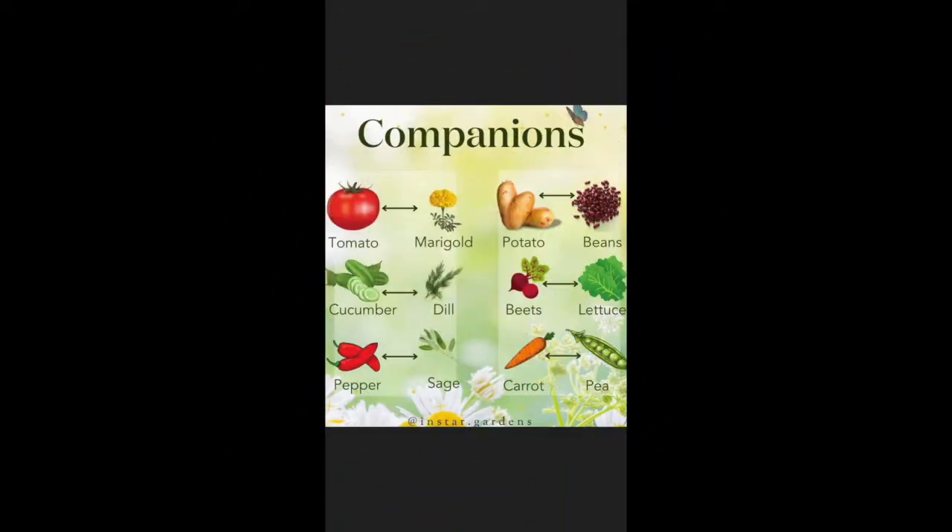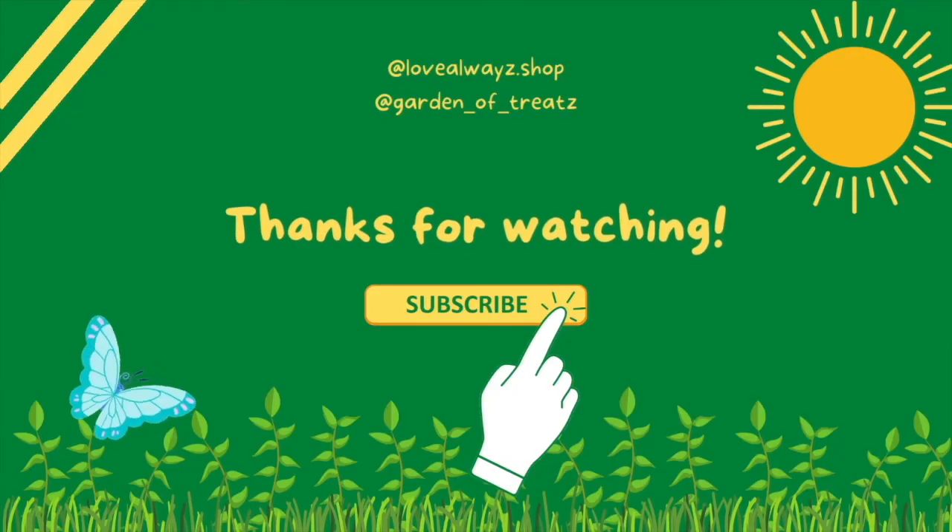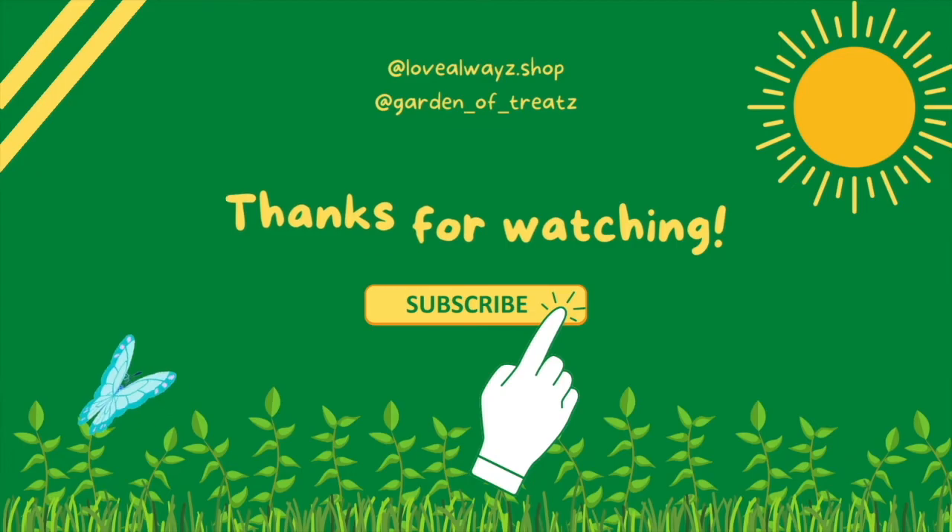Companionship is important. Utilize your plants in the right way. Thank you for stopping by the Garden of Treats, and visit lovealways.shop for more love.